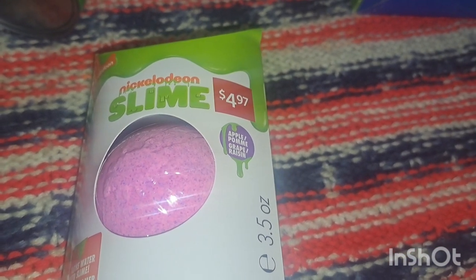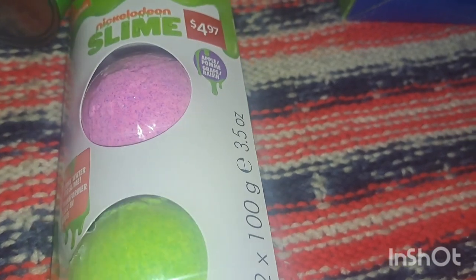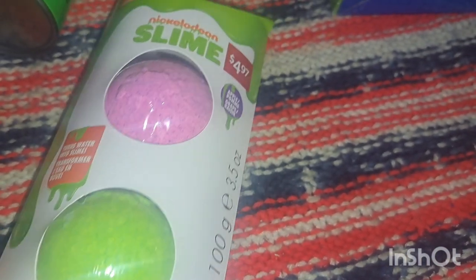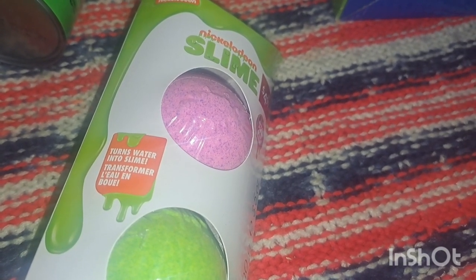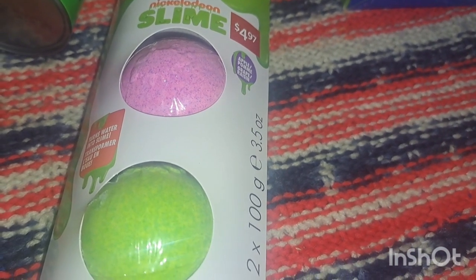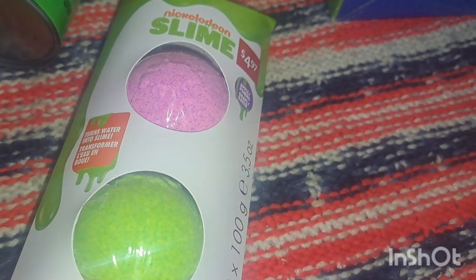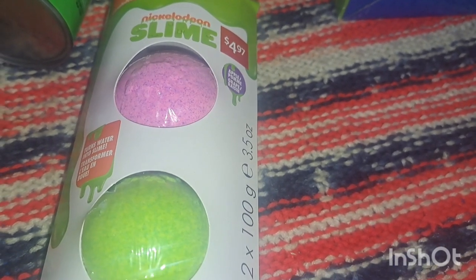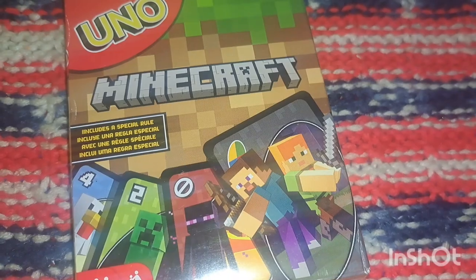Nate loves bath bombs — these are five dollars and are apple and grape scented, so you have a pinkish-purple one and a green one. These are the Nickelodeon slime ones — it says it turns water into slime! Bath bombs are great for cause and effect, especially these since we haven't tried them. I'll have him take a bath and then we'll sit down and watch our Christmas movie.